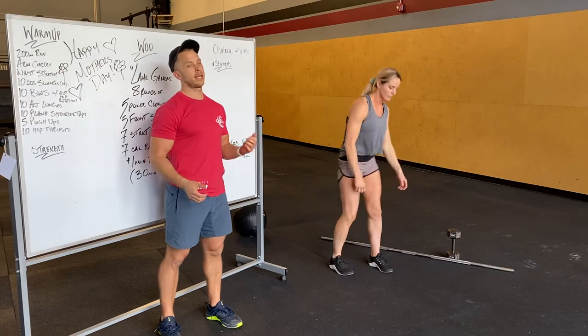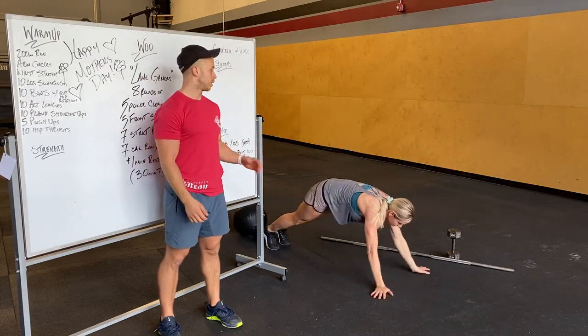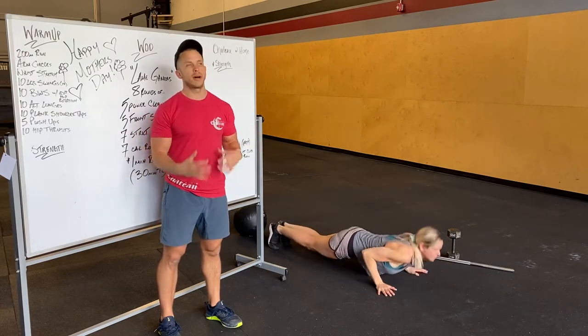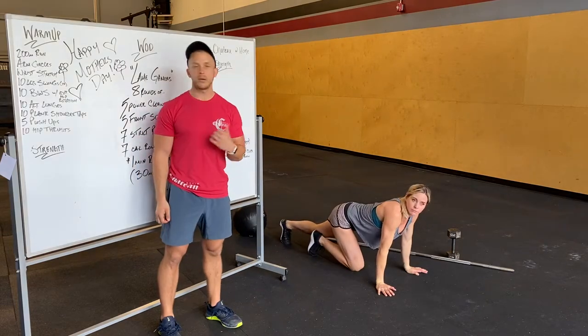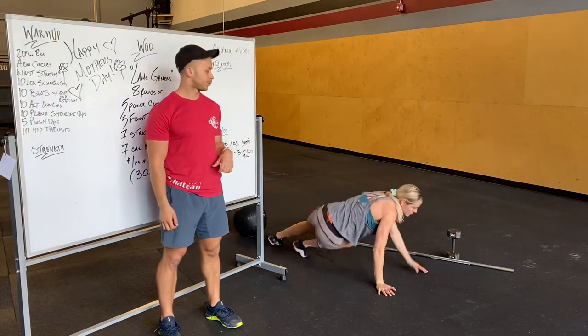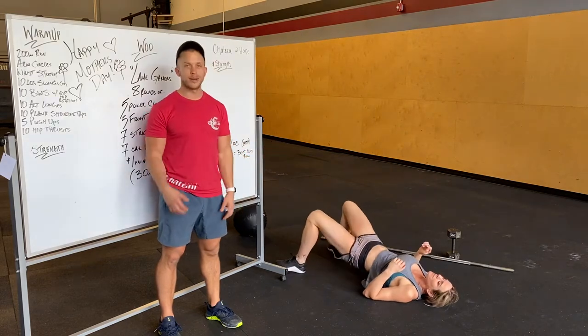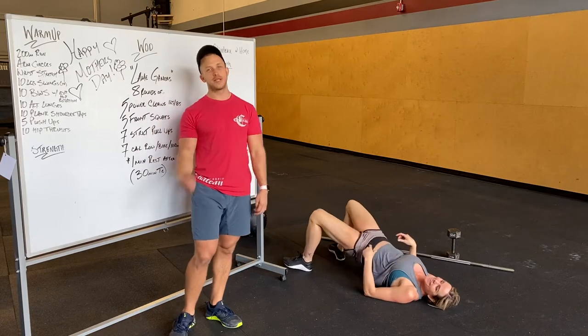Plank shoulder taps — let's get 10 per side, and then we're going to do pushups. Keep those glutes tight and your body from rotating too much during those taps. We're going to end with hip thrust: on your back, feet flat on the ground close to your hips, bringing your hips up nice and slow, hold at the top, squeeze for a few seconds.